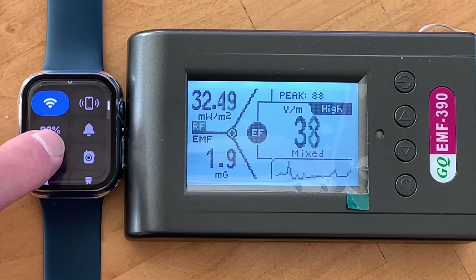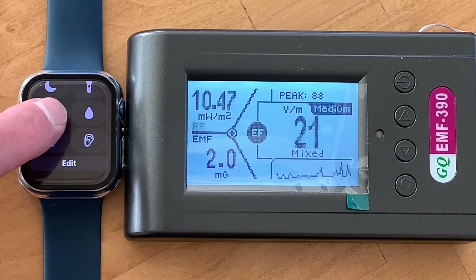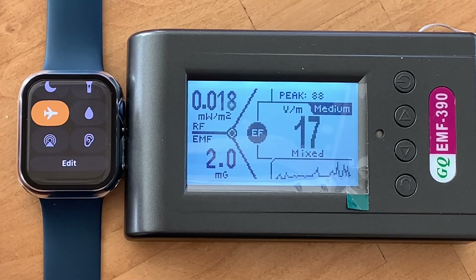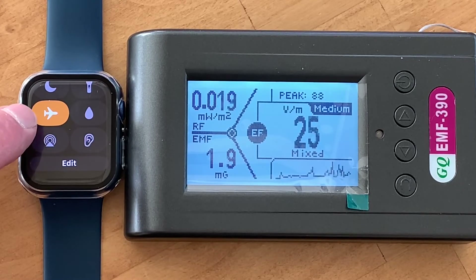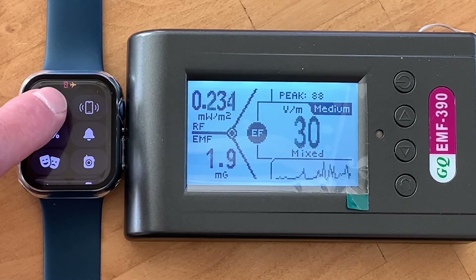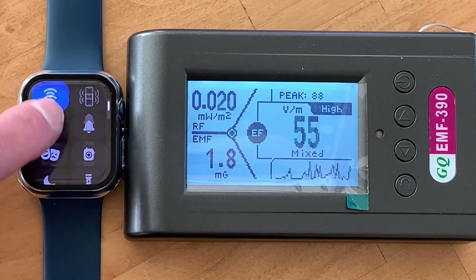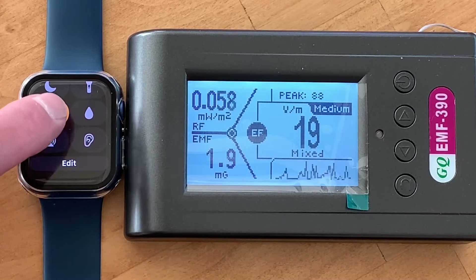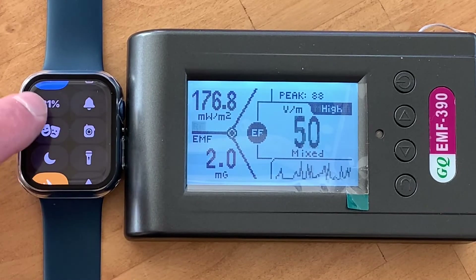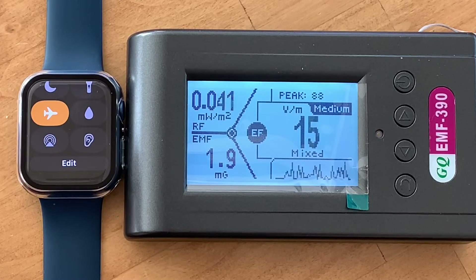One thing to note: we have a Wi-Fi signal on — let's get that off. Now putting it on airplane mode, it drops down significantly. You can see the scale drop to .03. When the Wi-Fi is left on in airplane mode, you're going to go right back into the higher levels. So you want to make sure Wi-Fi is also turned off along with airplane mode — both. If you leave Wi-Fi on, you're going to get higher levels. With Wi-Fi off and airplane mode on, you can see it's dropped down considerably.